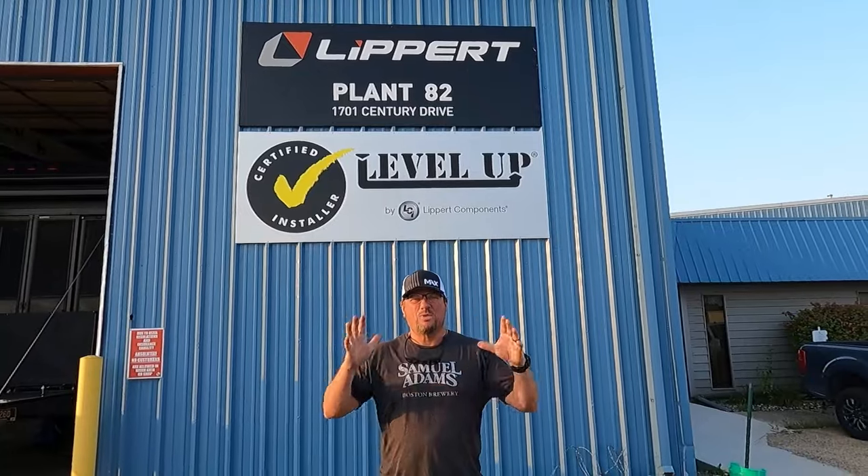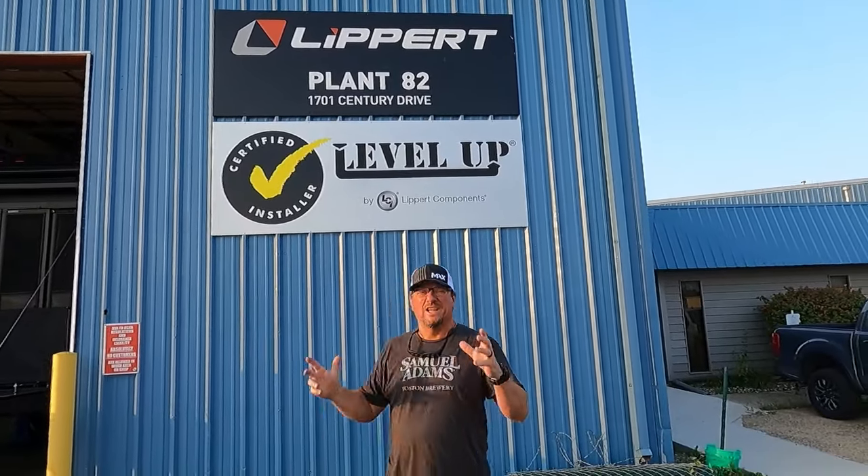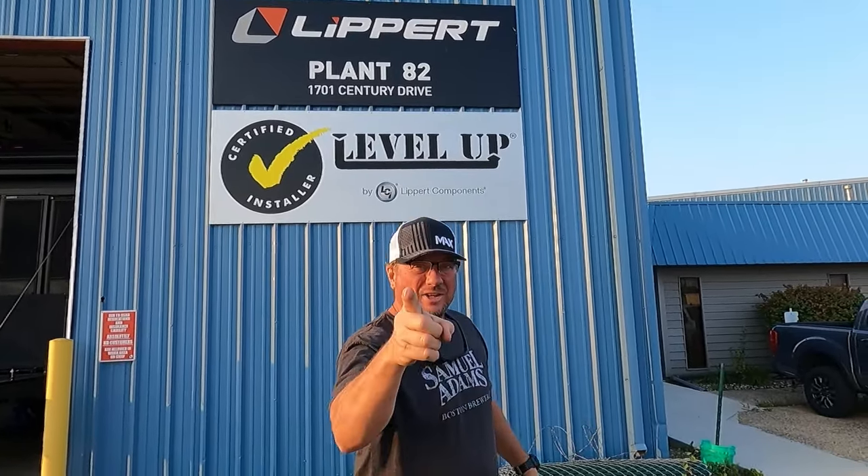Hey Camp Hawks, we're in Plant 82 in Goshen, Indiana. We are here getting Lippert CenterPoint Air Ride installed. Things are going to be a lot smoother. I'm gonna show you how to do it.